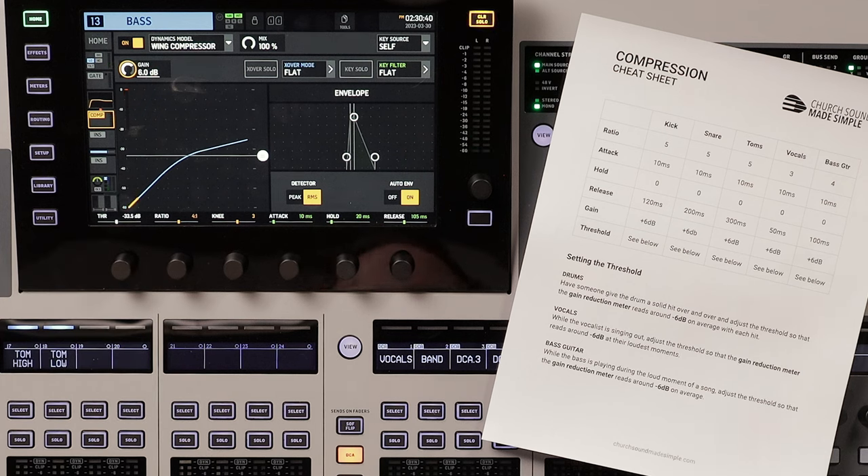12 dB would have been a little too aggressive, so I landed at compressing about negative 9 dB. I'll stop there and let you hear a before and after.